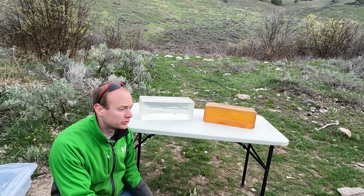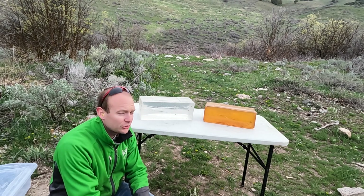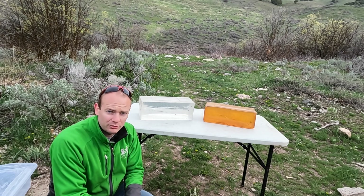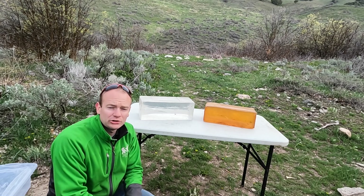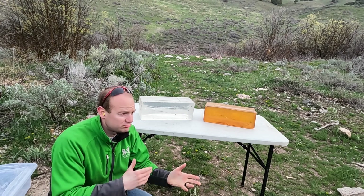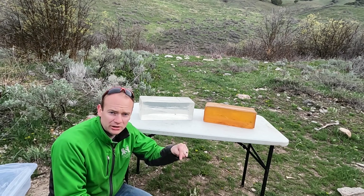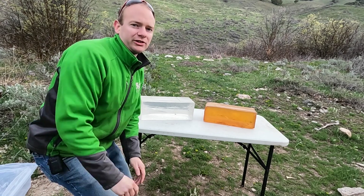So there you have it — that is the difference between synthetic and DIY ballistics gel. I highly prefer the synthetic for all the pros I listed. If you have any experience or comments, or have used ballistics gel yourself — whether synthetic or DIY — please put it in the comment section below. And as always, thanks for watching. See you next time.